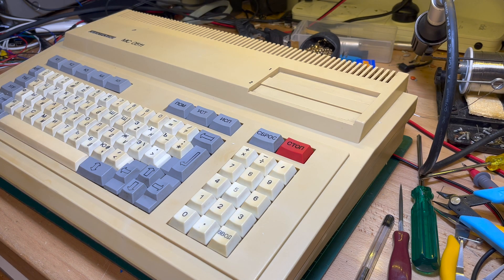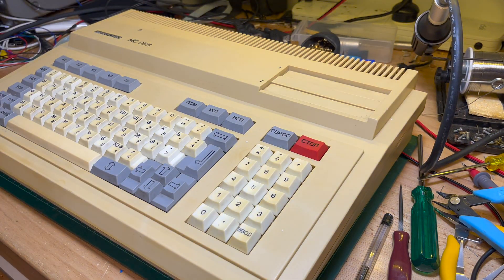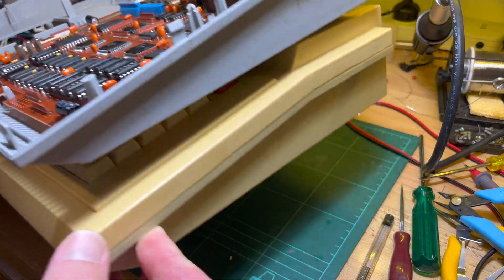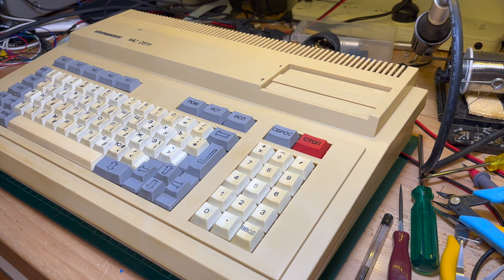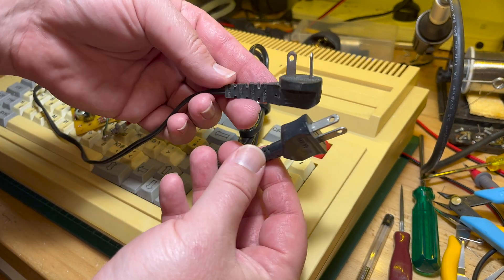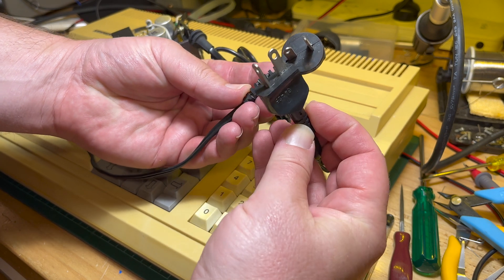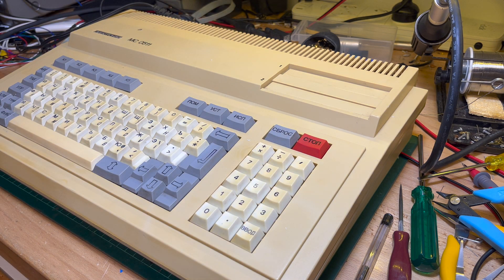Won't get into politics, it's not a political channel. This is an Electronica MS0511, like the one I am trying to fix. You can already see there is a difference in color between the two, and this is also a 42 volt version - noticed that straight away. This is the original one I had and this is the one that just arrived. Same plug but a different style.